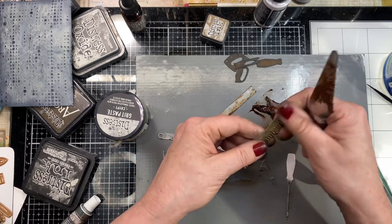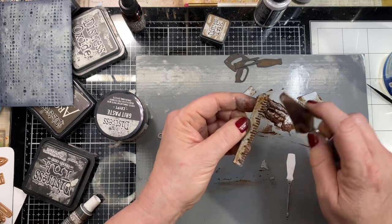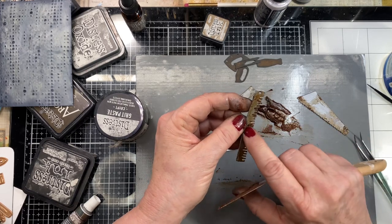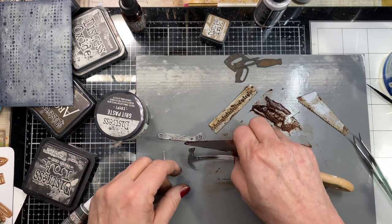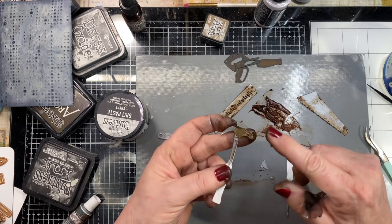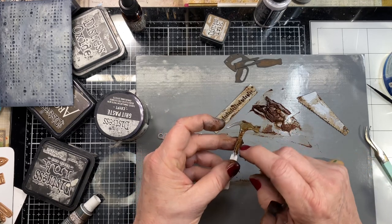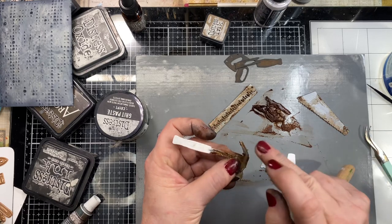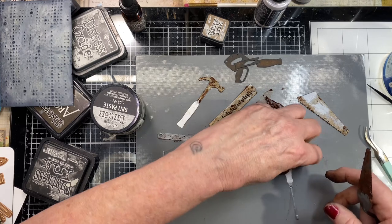I'll wipe off some of that vintage photo that was still beaded up and just wipe it off with my thumbs — no big deal. This one I want pretty grungy, getting that stuff down in between the teeth of the saw. Every time I see a hammer I think of my kids back in the 90s watching a show where the girl would always say 'oh my hammers' — I think it was either Hannah Montana or Lizzie McGuire. Things that make old people laugh.